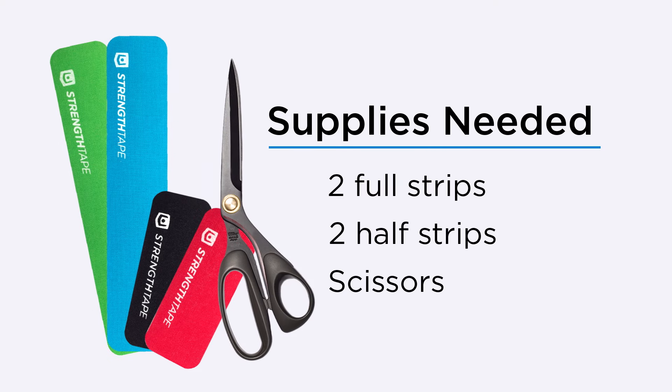For this application, you will need two full strips, two half strips, and a pair of scissors.